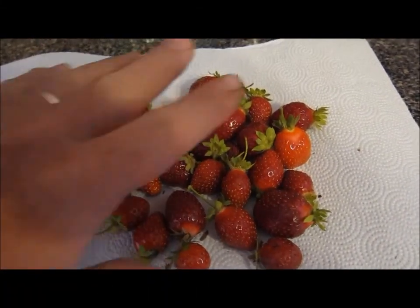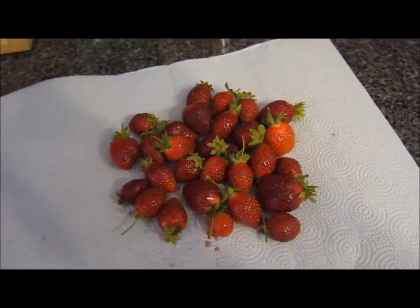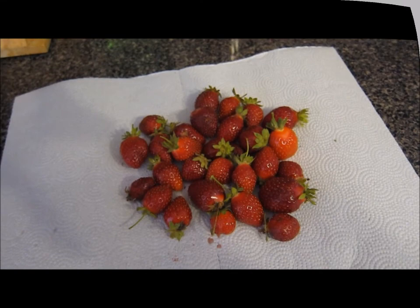First harvest - not very many, kind of embarrassing to show, but it is something that'll flavor a bowl of ice cream right there.